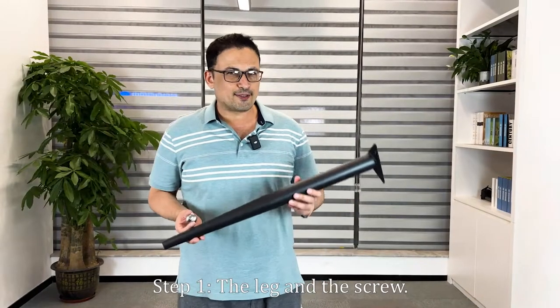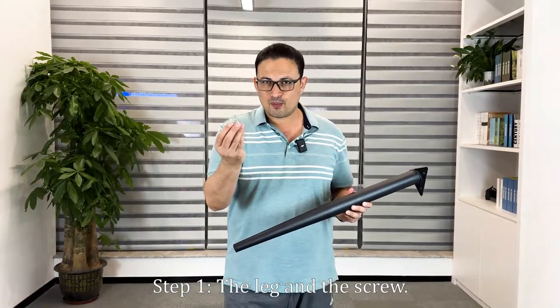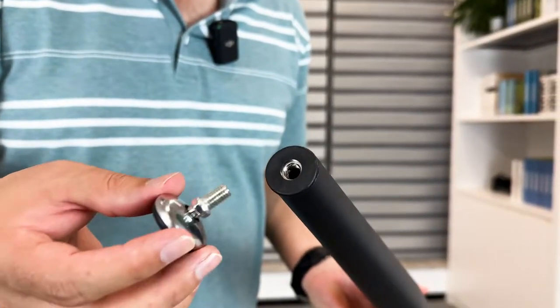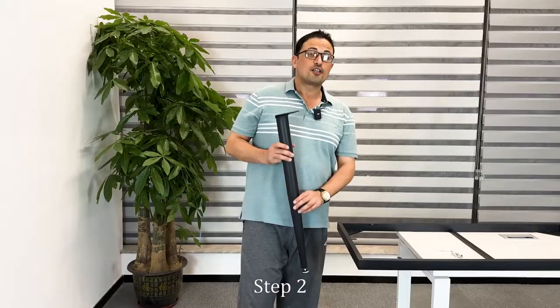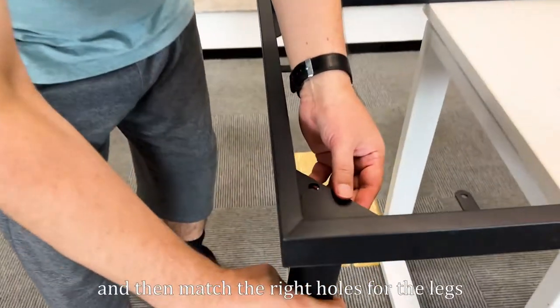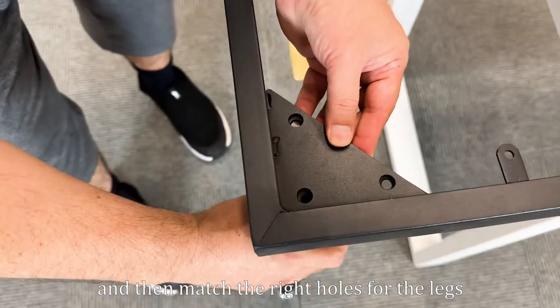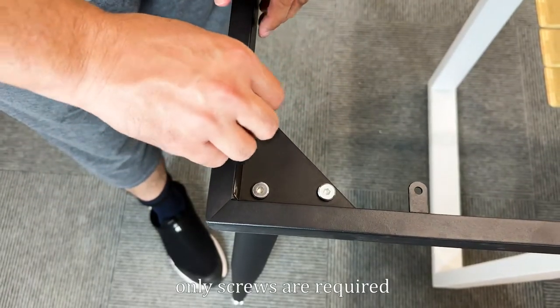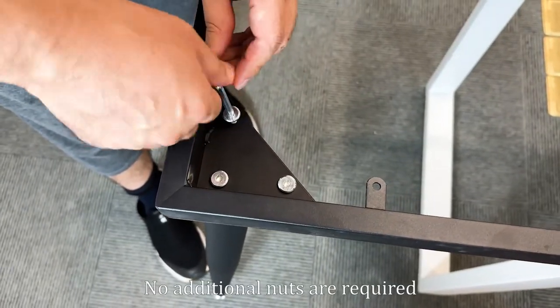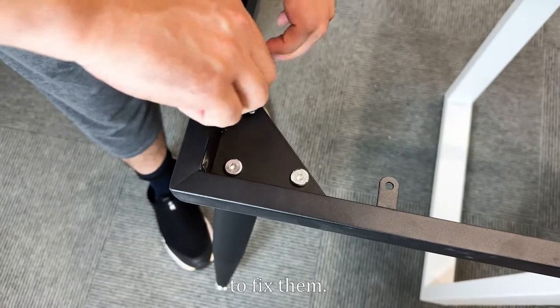Step 1: the leg and the screw. Step 2: find the holes first and then match the right holes for the leg. For customers' convenience, only screws are required to tighten the legs. No additional nuts are required to fix them.